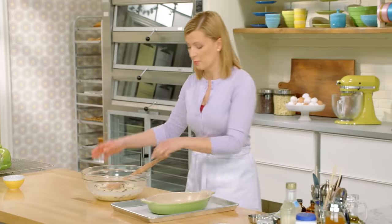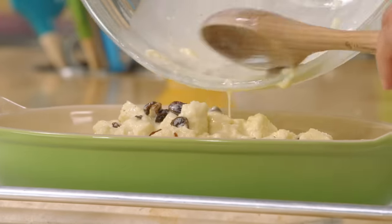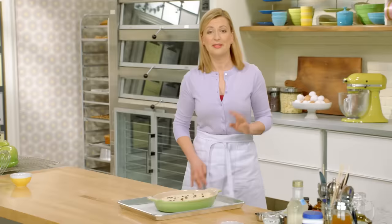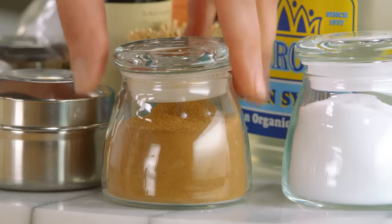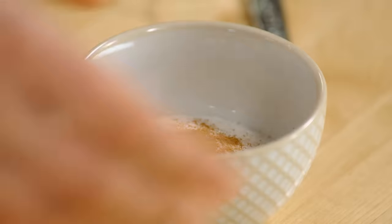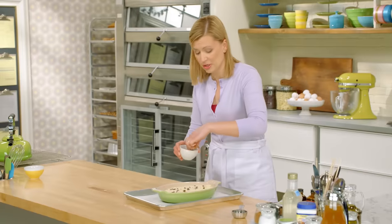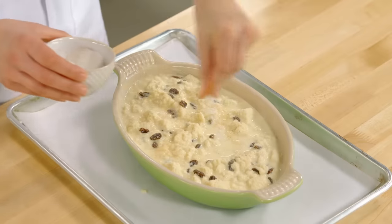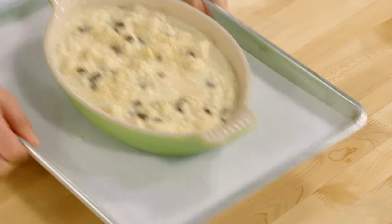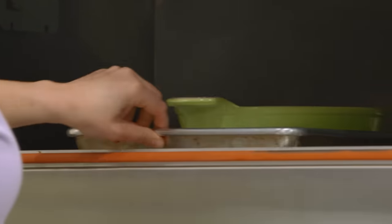Now the mixture is ready for the baking dish. The finishing touch: a little bit of cinnamon sugar sprinkled on top. In addition to the nice smell as the bread pudding bakes, you get a nice crunch on top from the sugar layer. This bakes for about an hour in a 350-degree oven, and it'll soufflé up — you'll know it's done when it turns a beautiful golden brown.